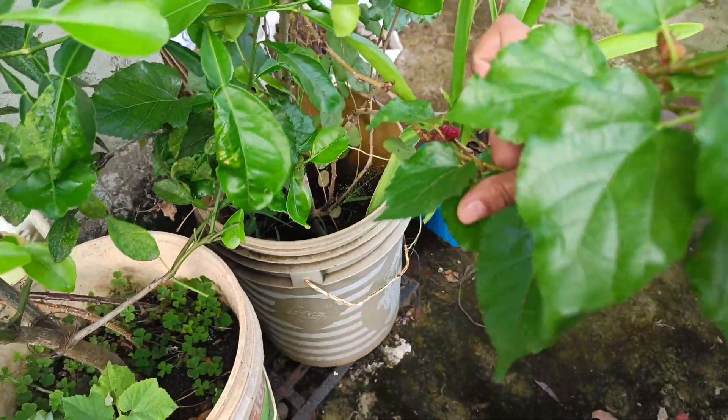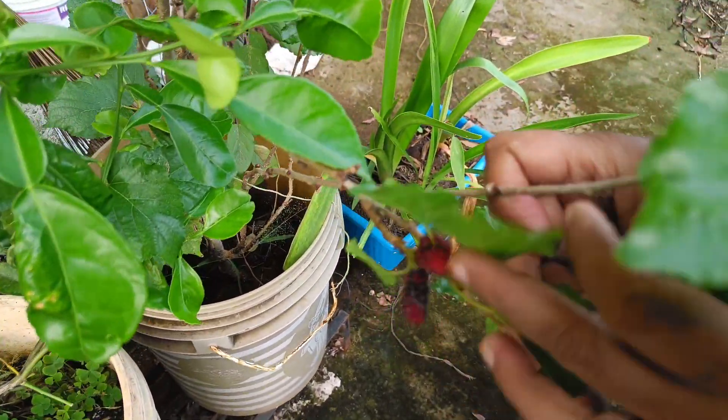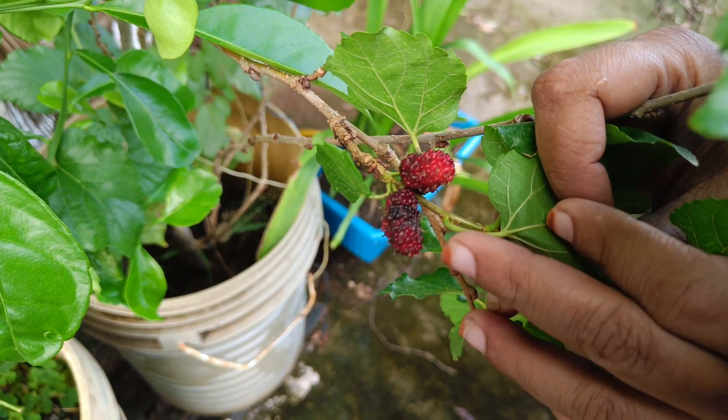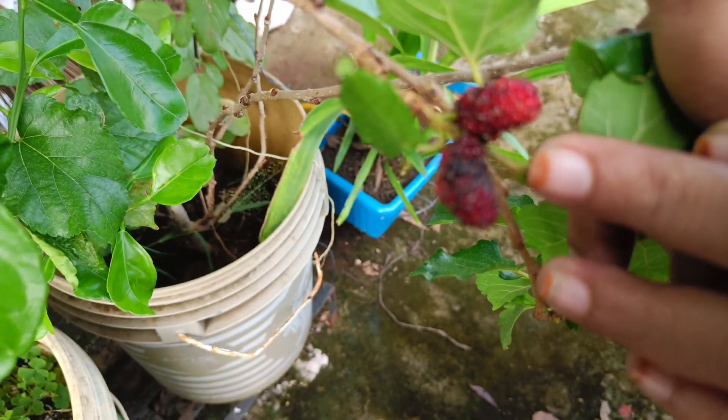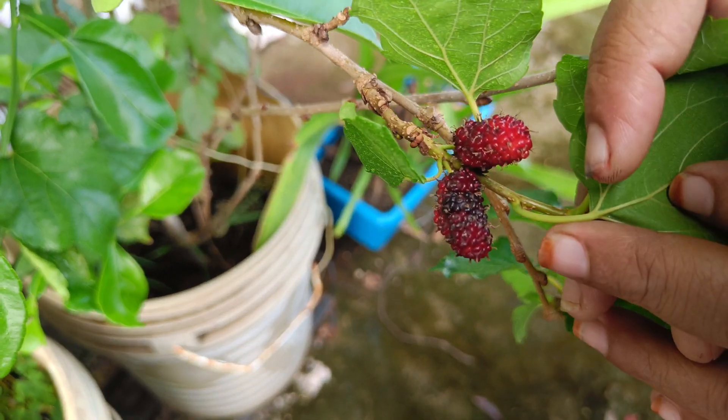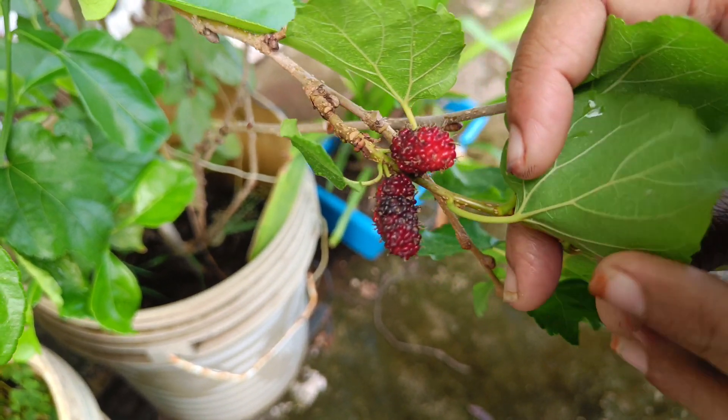We also have the fruits here. I think there are many fruits here too. I think it's a good taste. It's a little red color and a little black.